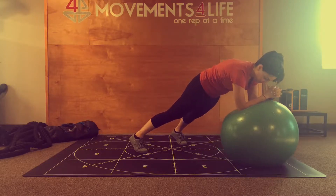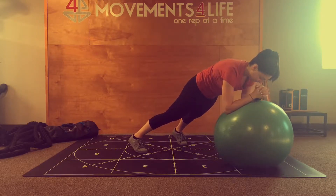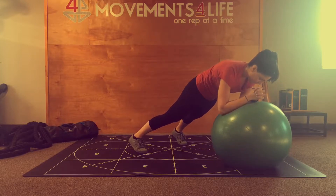Happy Woo Hoo Friday! For this week's Matrix, we're going to continue our Pro and Ball series by being exclusively in the frontal plane.